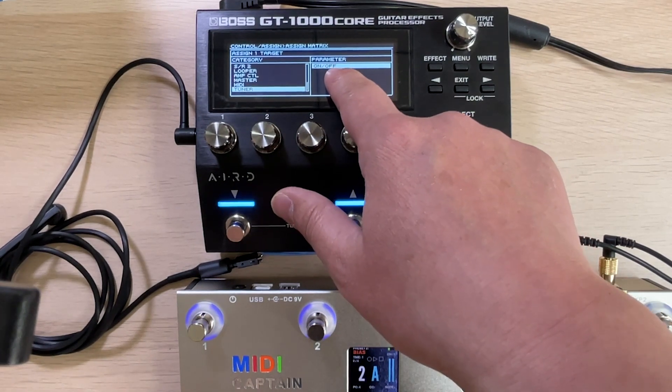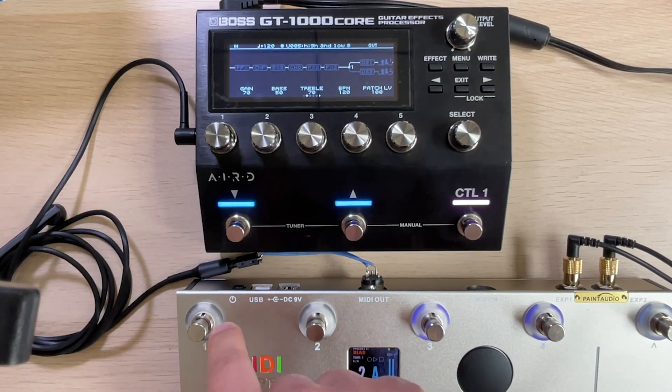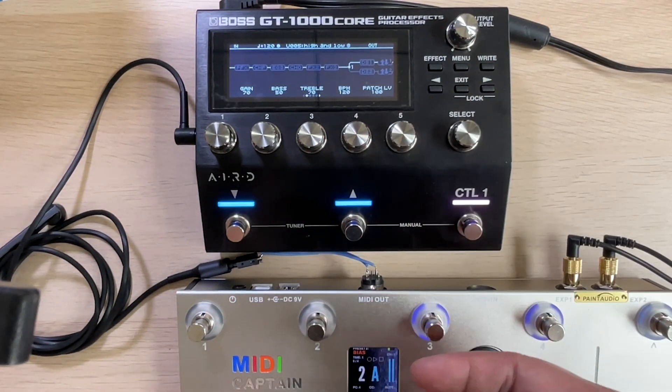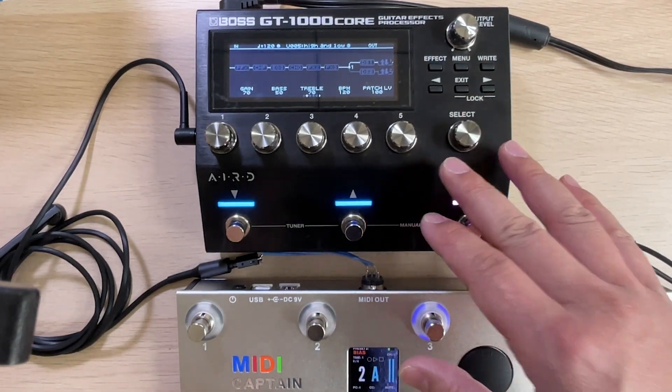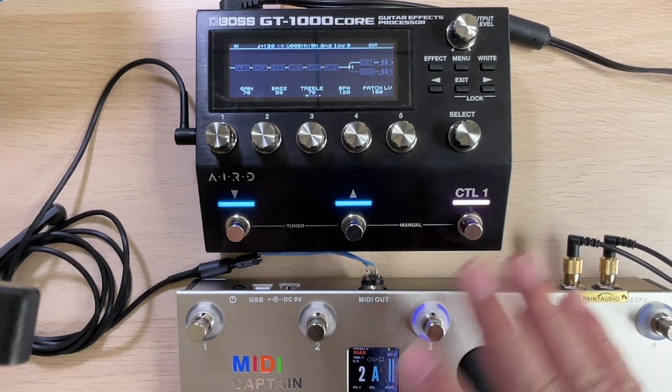Let's try the tuner — turn on, turn off. That's all for the MIDI PC and CC control for the Boss GT-1000 Core. Hope you like it. See you next time.